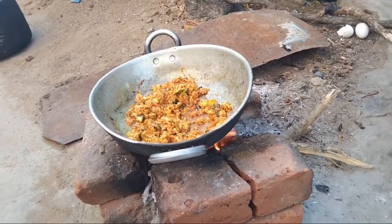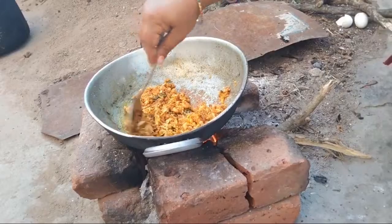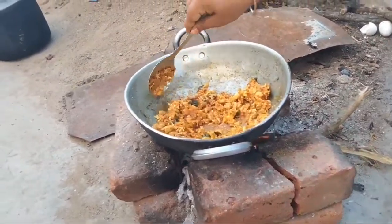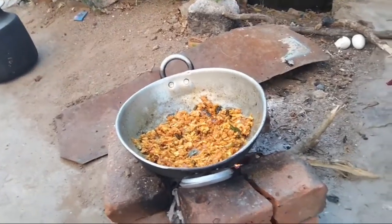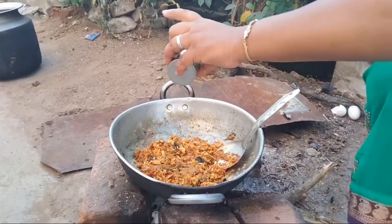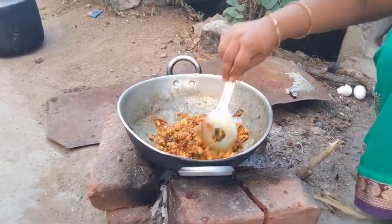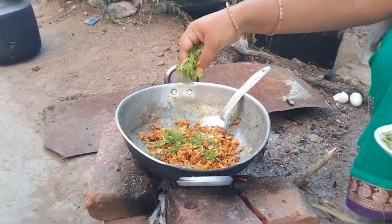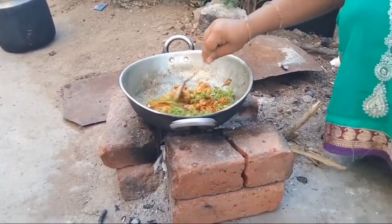If the oil is released, we will add a little oil. I am going to put some salt in the pot.